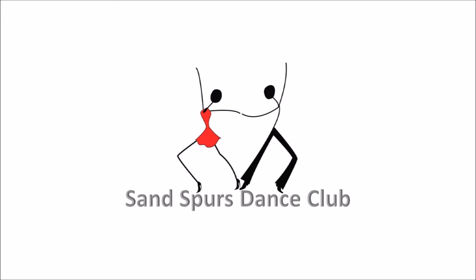Walk two, two forward twos. Walk and face, box, then it's love, reverse box. Walk four, two forward twos.